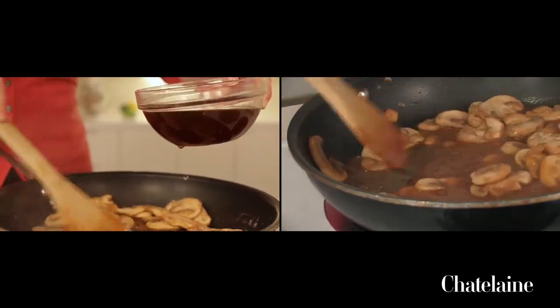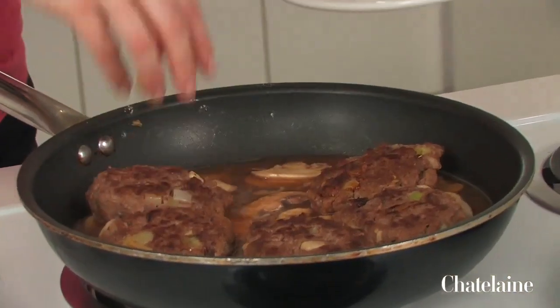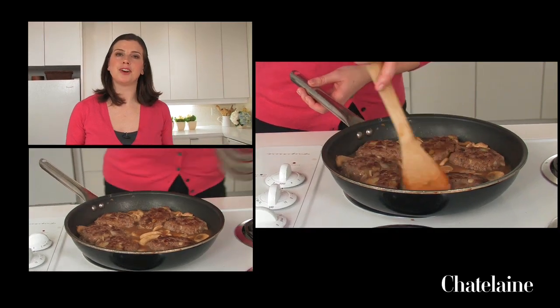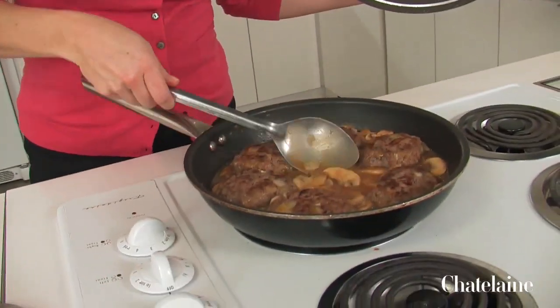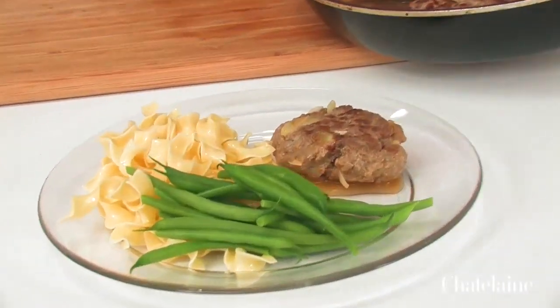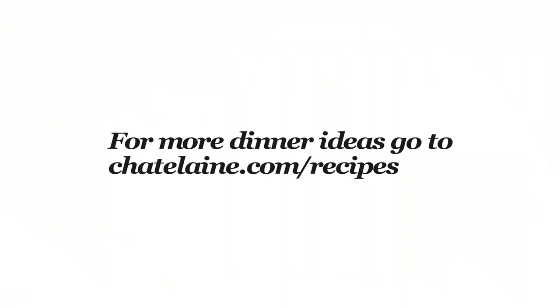Now that the flour and the broth are all incorporated and have made a nice sauce, I'm going to put the steaks back into the pan all at once and cook them until they're cooked through. That's going to simmer about five to ten minutes until the steaks are cooked through and the sauce is nice and thick. The steaks are gorgeous, the sauce is rich and a little bit creamy, the mushrooms smell absolutely delicious — mushrooms and steak are such a classic combination. There it is: Salisbury steak with mushrooms.